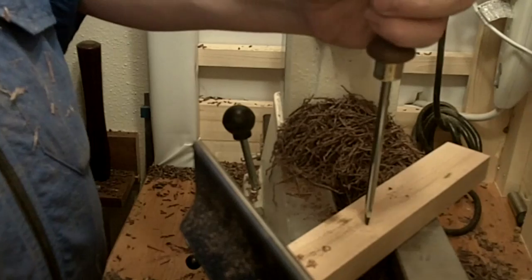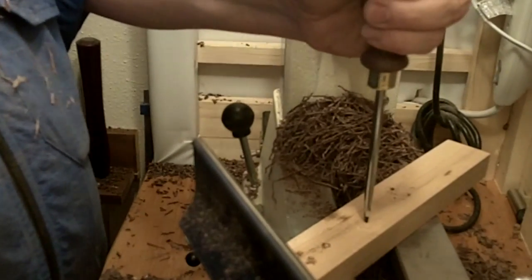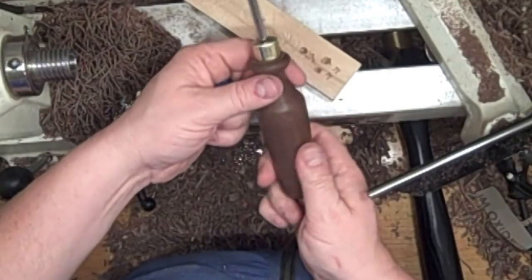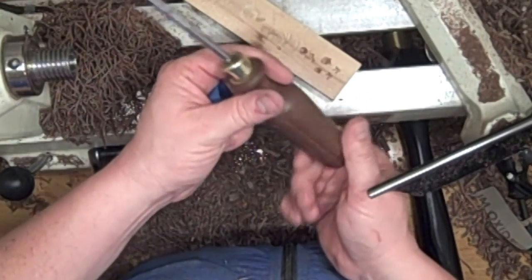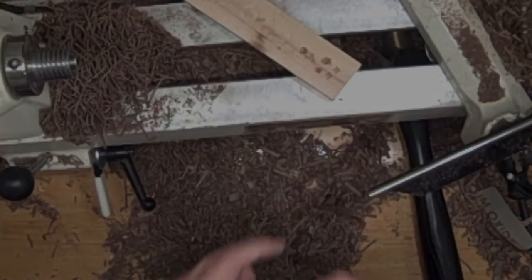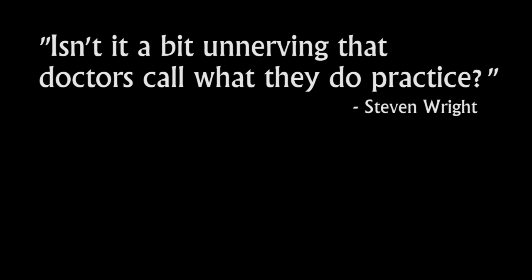That's it. One screwdriver down, 17 more to go. This little project was quick, cheap, and in the end I'm a lot more comfortable with the skew chisel, which was the whole goal of the practicing. One more time in fast forward — see if you can catch all my mistakes.